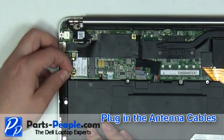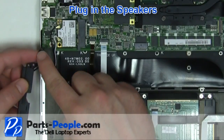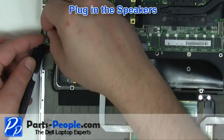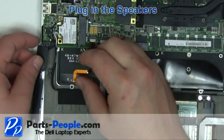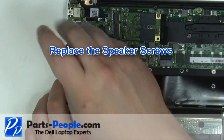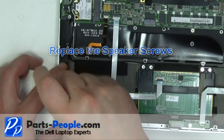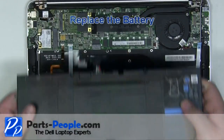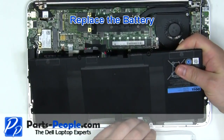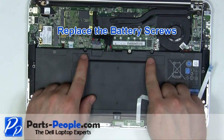Plug in the antenna cables. Plug in the speakers. Secure the speakers with the screws. Place the battery into the laptop.